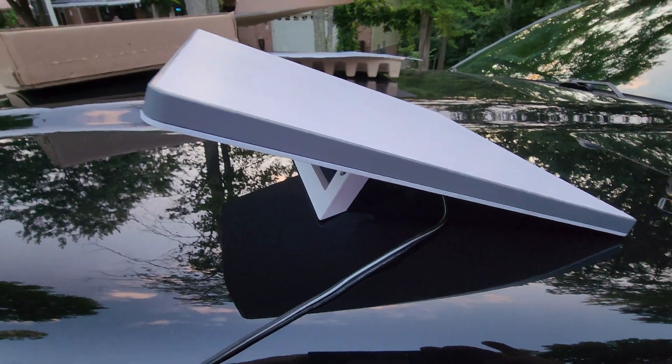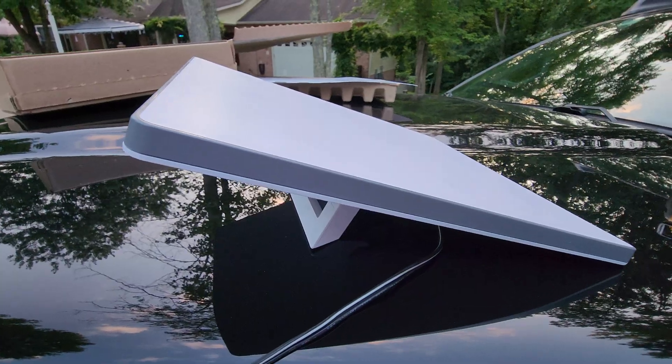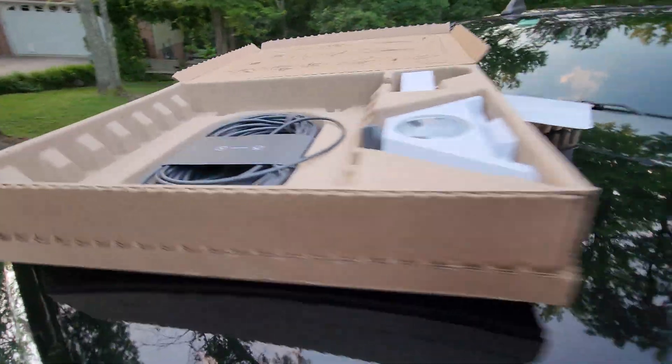So this is not an unboxing video. I was a little too excited to wait and record that, and it's not important. Anyway, it comes with all the stuff that it's supposed to.